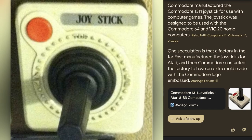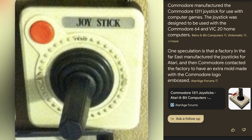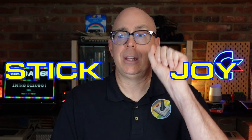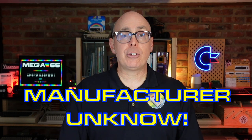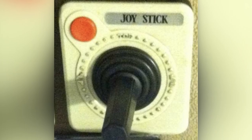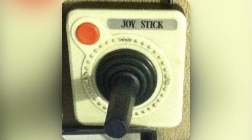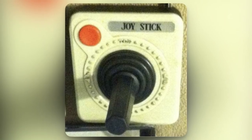And there's even a clone of a clone — one that looks just like the Commodore clone of the Atari 2600, only sans the Commodore logo and with the words, I love this, 'Joystick.' The Atari Compendium lists this one as manufacturer unknown. If Commodore did find a manufacturer in Taiwan to recreate the Atari joystick, did that same company decide to sell their own recreation? If you have one of these joysticks, please reach out to me — I'd love to know where you got it, how you obtained it, and if there are any markings on the bottom.